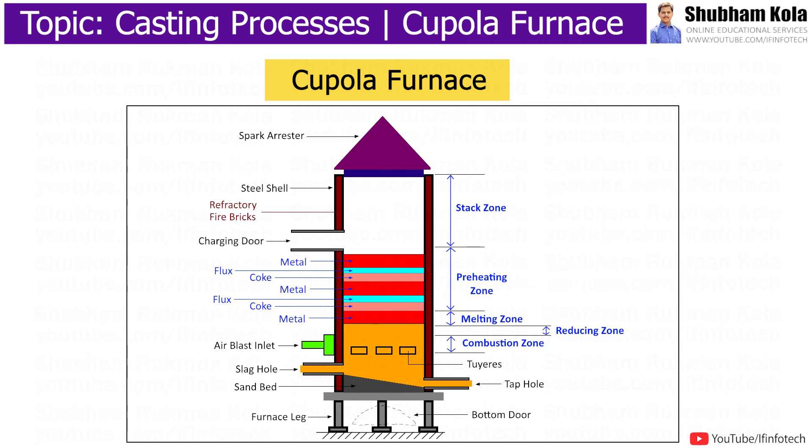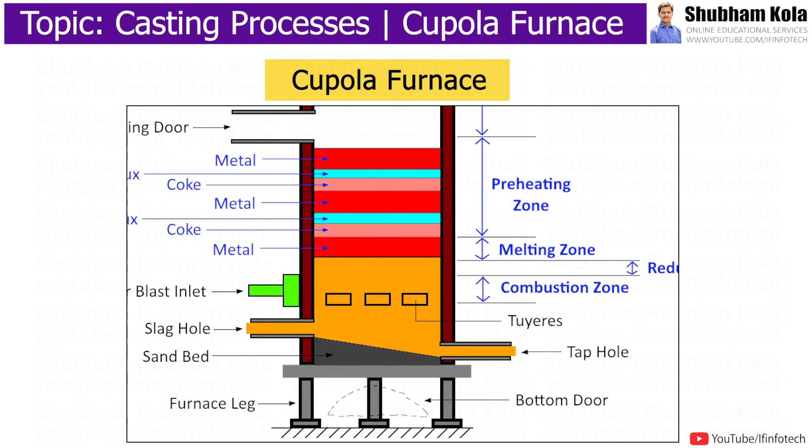Within 5 to 10 minutes of starting the air blast at normal blowing rate, the first molten iron appears at the tap hole. The charging door is closed till the metal melts. The content of the charge moves down as melting proceeds. When the melting process is finished and no more molten iron is required, the feed of charge is stopped and air blast is also stopped. The bottom plate is swung open, the plug is removed, and the slag is removed.